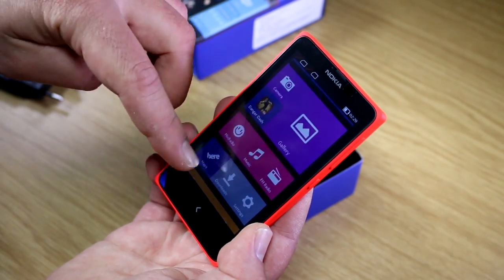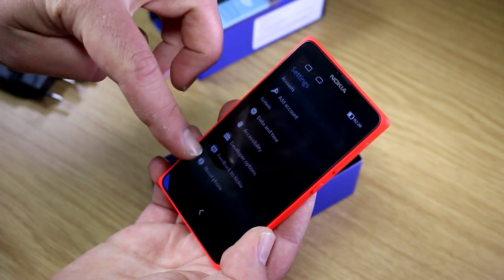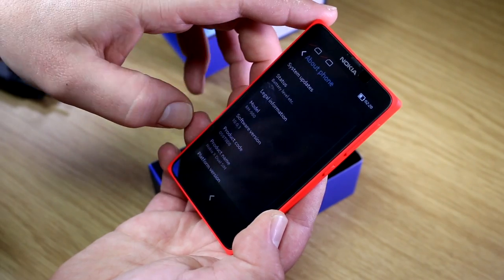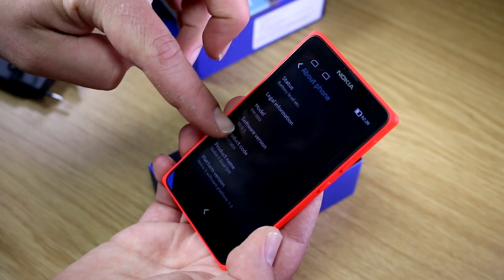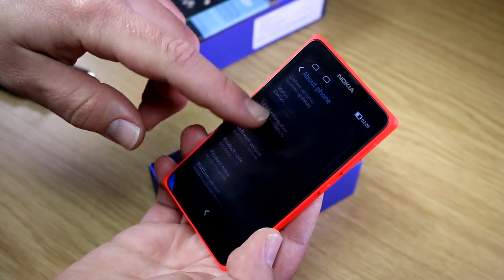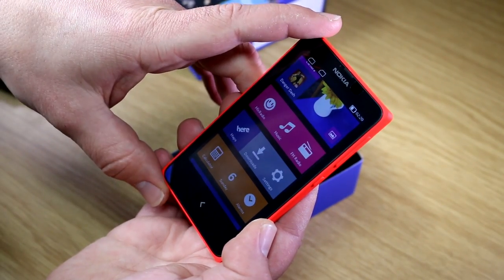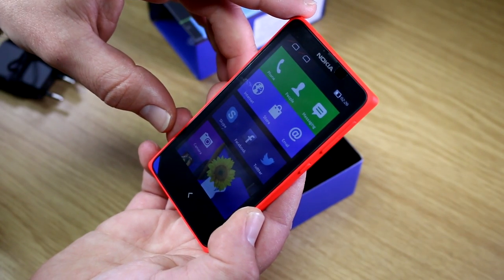It's a pretty special design — they call it the Nokia X Software Platform. If you go into the settings menu, you won't find any mention that this is actually running Android. Under software version it just says 'Nokia X Software Platform 1.0.' Alright, that's been my quick and dirty unboxing of the Nokia X, Nokia's first Android smartphone. See you later.